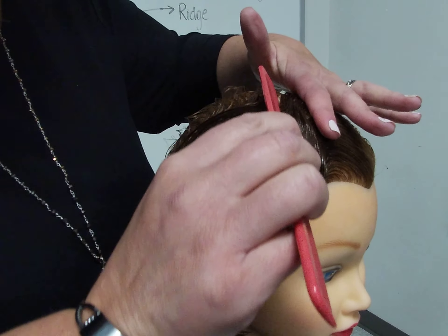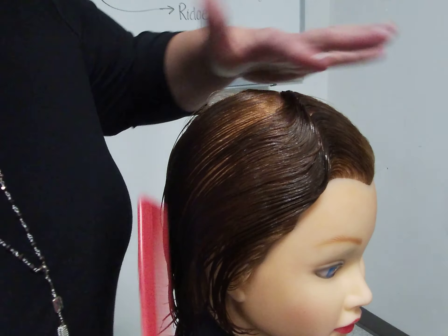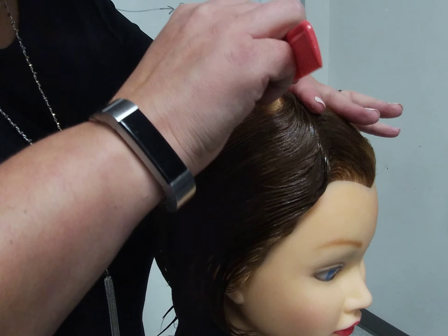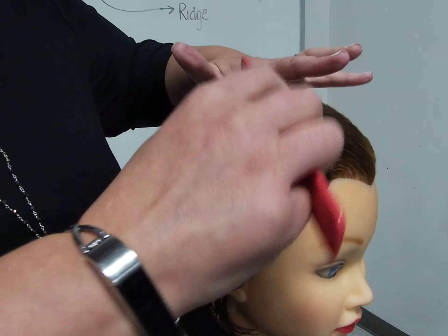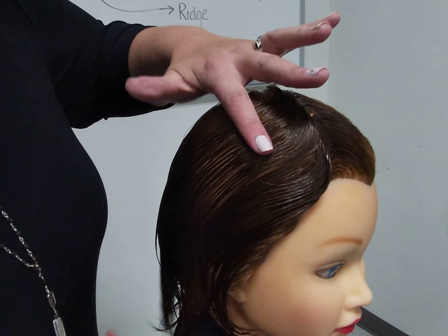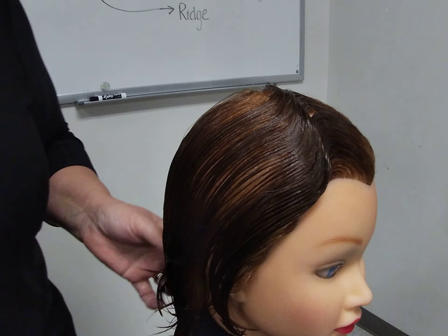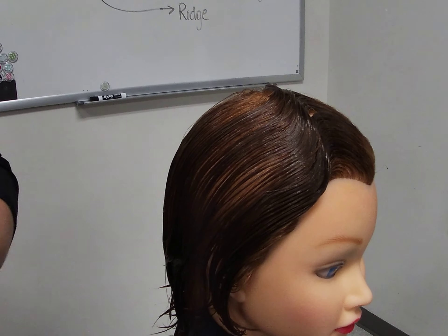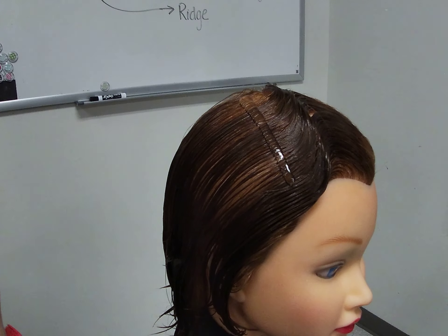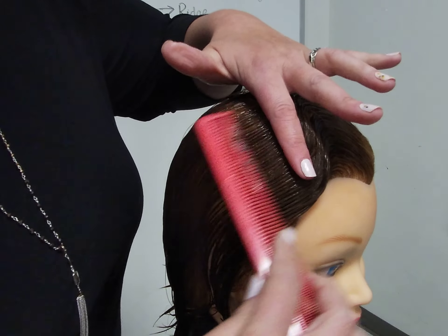I will continue that until I run out of hair on the top of the head, and one more section. For each ridge that I create, I will be applying a small amount of finger waving lotion to help keep the hair pliable. To start my second ridge, I now need to locate the open center, which should be exactly where I finished my first section.